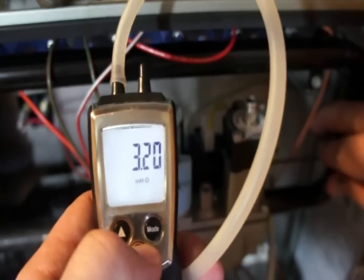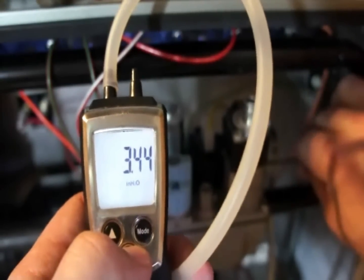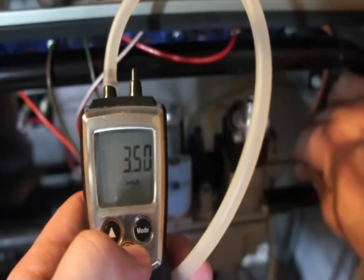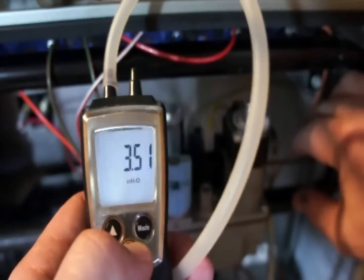I'm taking this up to 3.5 inches of water column. It's got a high fire adjustment screw on the side, and we're at 3.5 exactly.